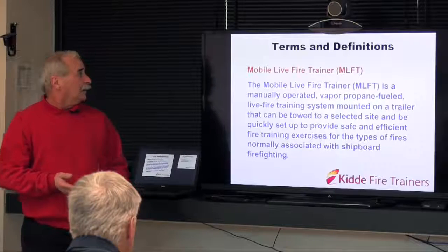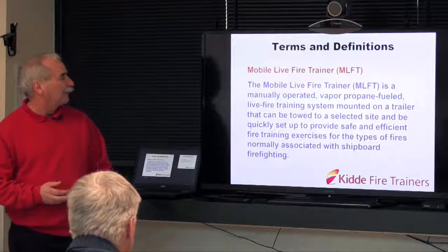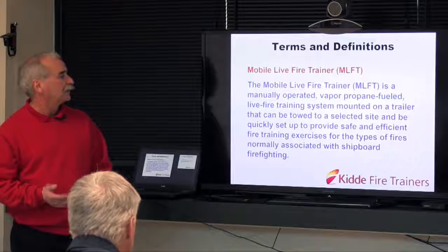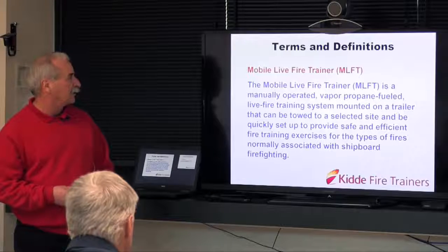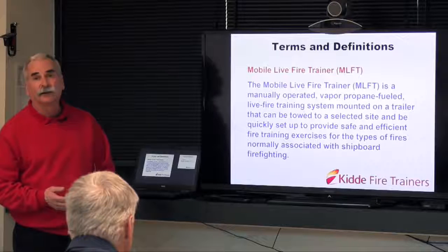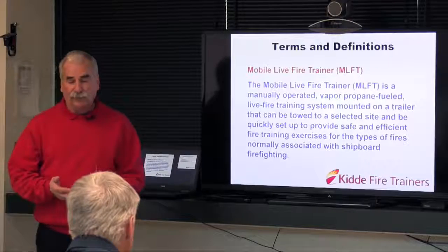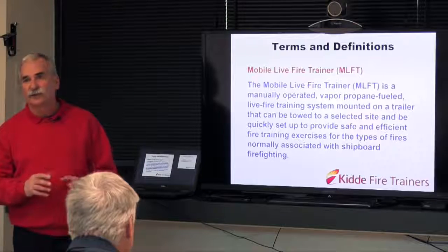The MOBA fire trainer is a manually operated, vapor propane fueled live fire training system mounted on a trailer that can be towed to a selected site and quickly set up to provide safe and efficient fire training exercises for the types of fires normally associated with shipboard or submarine firefighting. When we start talking about propane, we'll differentiate why we're talking about vapor versus liquid.